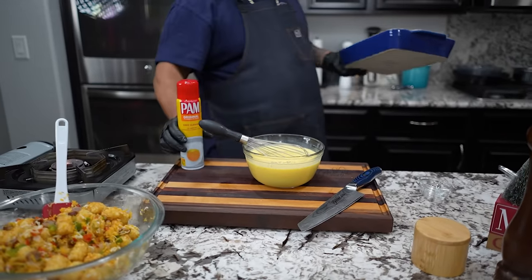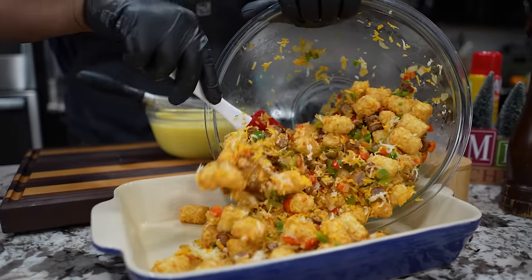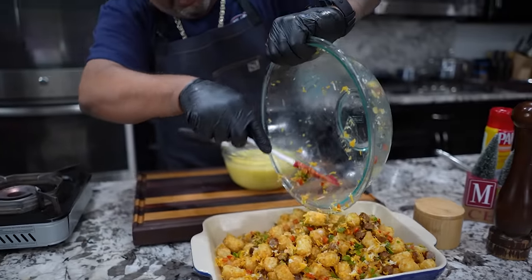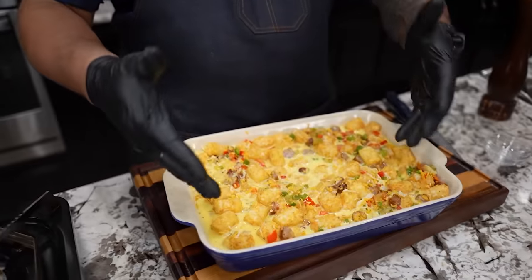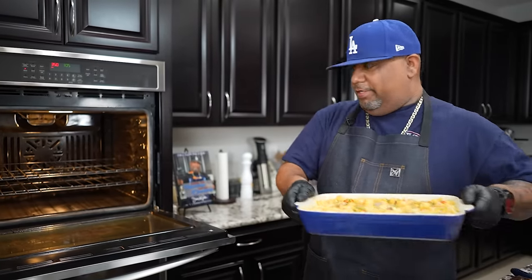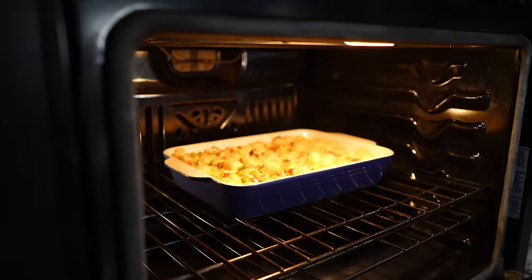So I got my 13 by 9 pan. I'm going to go ahead and give it a little spray. Then we just add this inside of here — look at the color, that's what I wanted to say. We just pour this over here. Remember it's a liquid, it's going to get everywhere in here. You want to make sure all of it is tied to your egg mixture, because when that firms up, that's what's going to bind it all together. So I'm going in the oven. I'm going to set a timer for one hour — it'll probably take about an hour and 20 minutes. I'm not going to put any covering over the top.